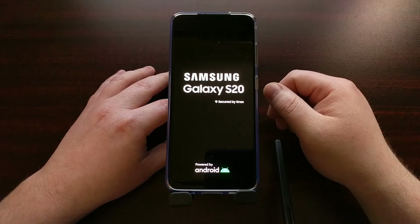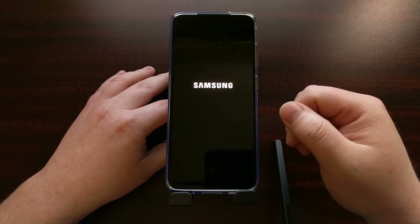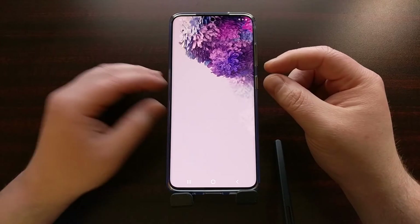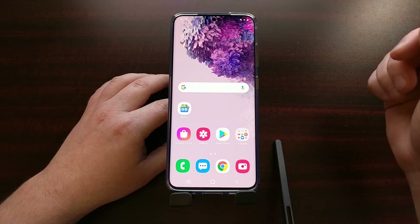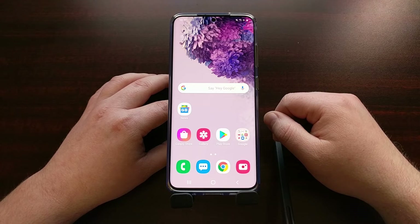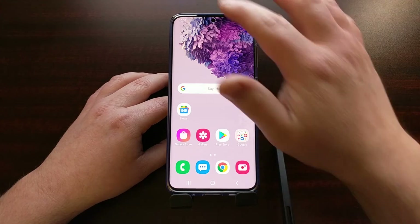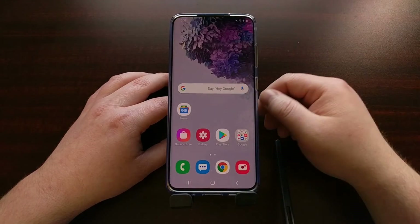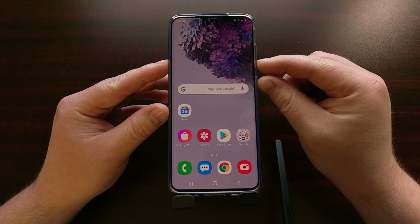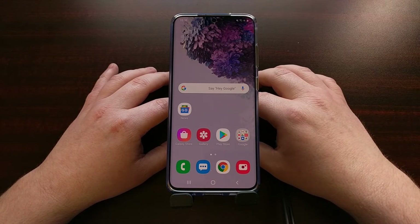This technique can be used anywhere, no matter if you are booted into Android or not. If your device is currently boot looping or stuck at the boot process, you can force the device to shut down instead of waiting for the battery to die. This works whether you're in Android, the boot process, recovery mode, or download mode — just press and hold the power and volume down buttons for about 10 seconds and it will force the device to reboot.